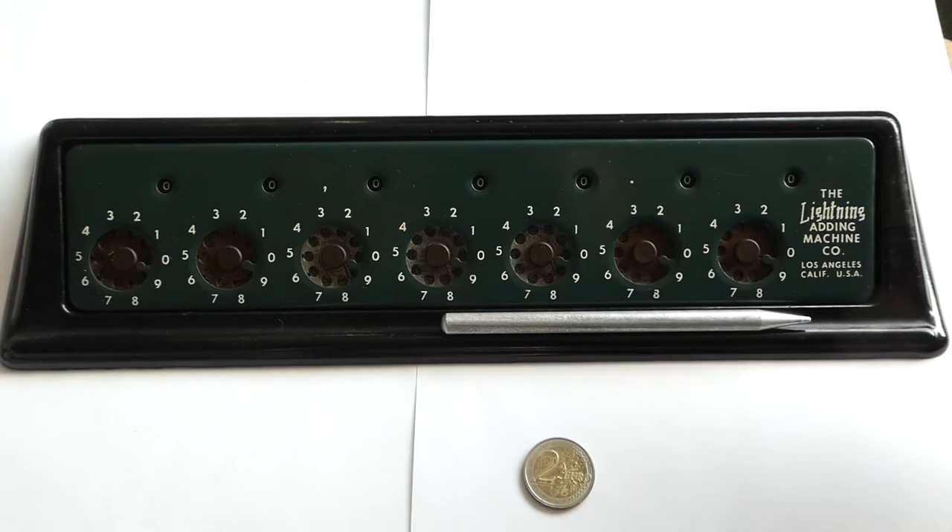This is the Lightning Adding Machine. It was invented in 1921 by Russell Wallace Hook, and he produced it from about 1922 until the Second World War in Grand Rapids, Michigan. After the Second World War, production was restarted in Los Angeles and it was renamed the Lightning Adding Machine. Before the war it was called the Lightning Calculator. It was then made from 1945 until about 1959, and it's estimated that about two million of them were produced.